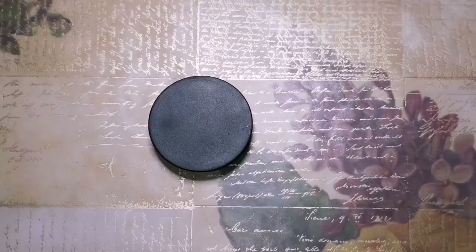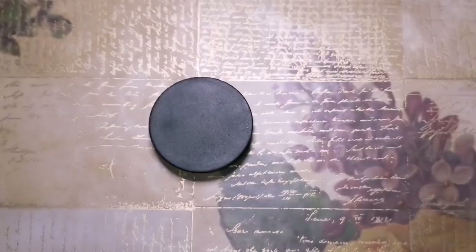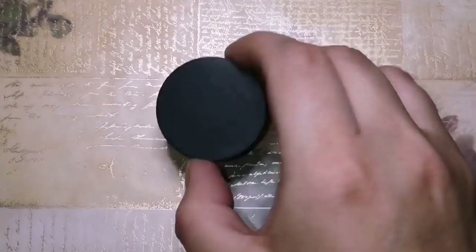So here with the second one, while we let the glitter bomb one dry, I'm going to do sort of like a galaxy, I guess.